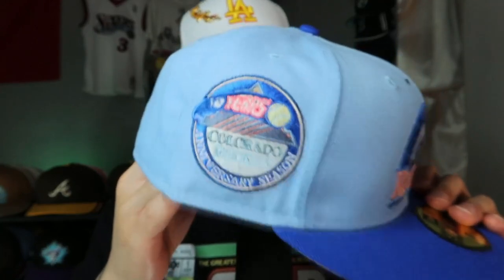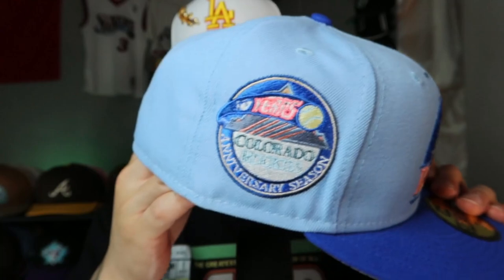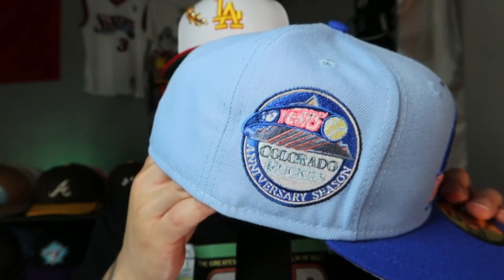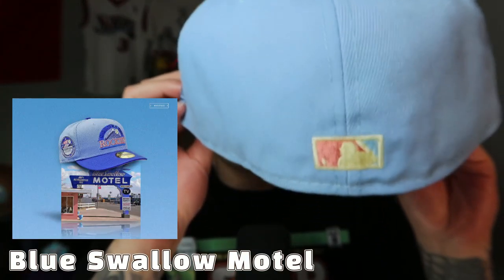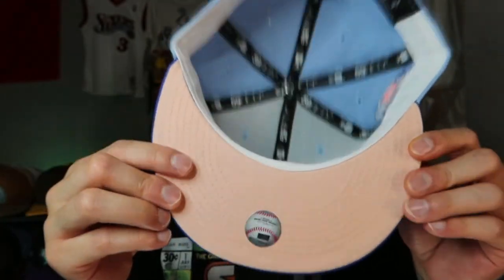Ten years — I like the side patch. Flat batterman on the back. White guts. Pink undervisor. Made in Bangladesh. Probably my favorite pickup here.